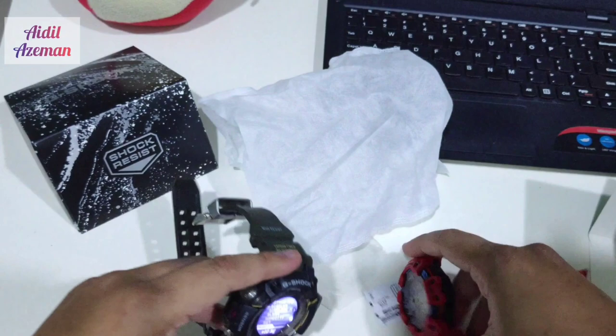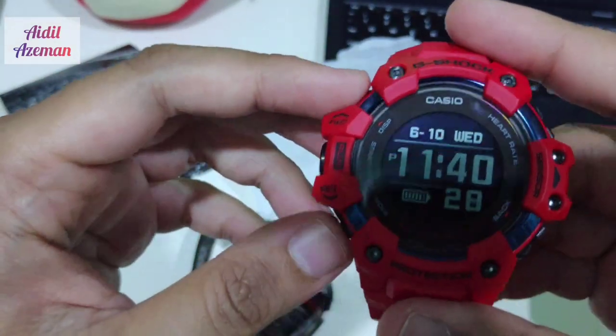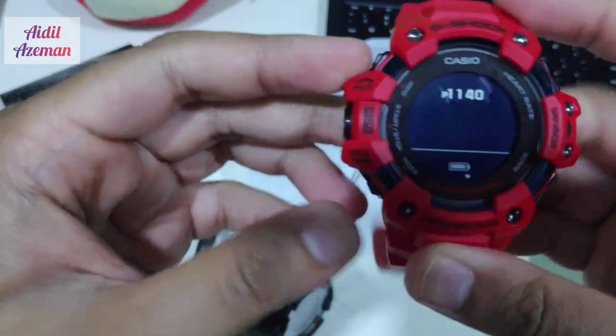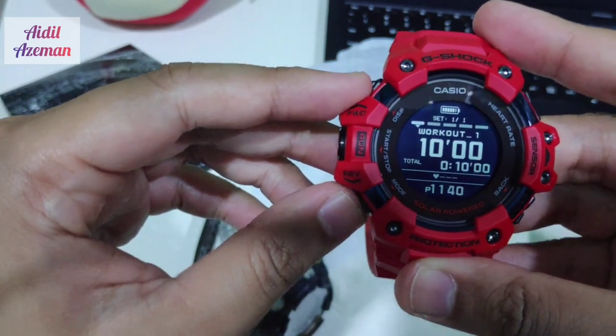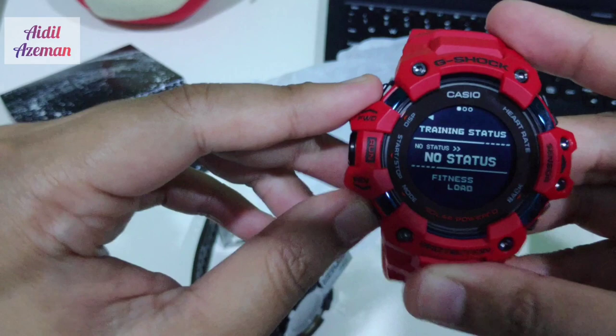On the GBD-H model you have this display and mode button. You cycle through: heart rate mode, workout, stopwatch, barometer, TVT, and so on, as well as notifications.